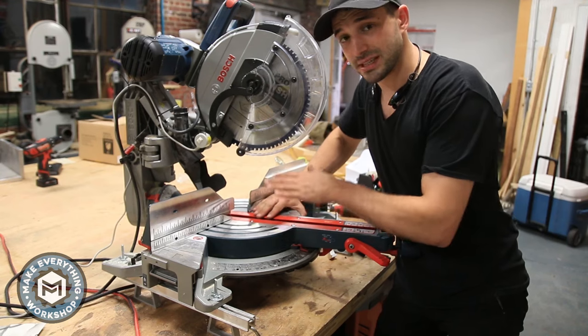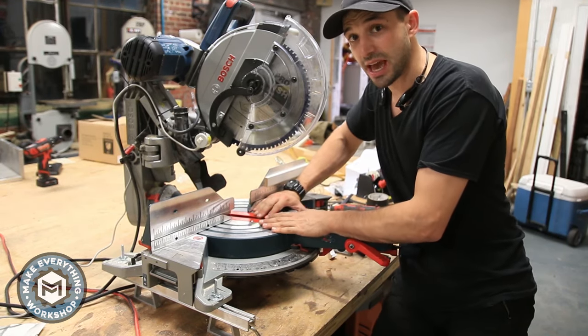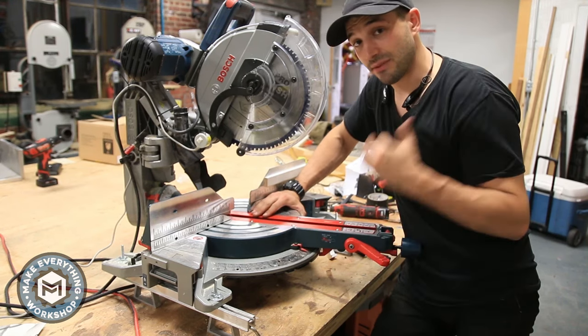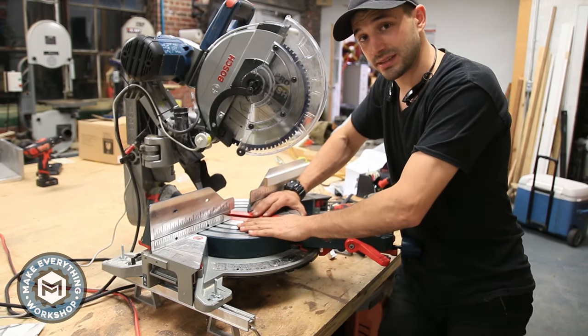This particular saw is the Bosch 12-inch Axial Glide miter saw — the GCM 12SD. I love this saw so much I have two of them. I have one that I keep at the shop, and one that I bring with me on site. This is my site version.